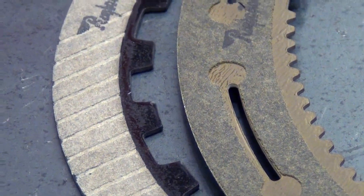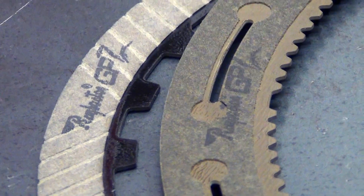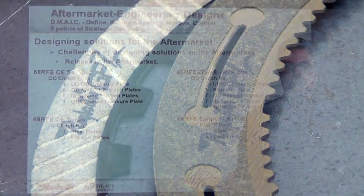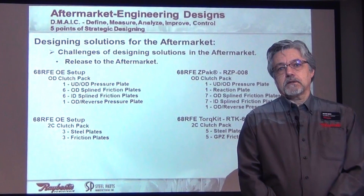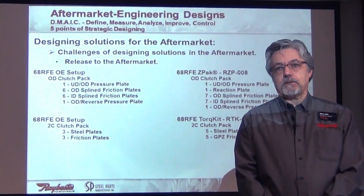So, if you've got a red material or a blue material or a green or a gray or whatever, it's not the color — it's the constituents in the material that actually create what we want for that particular clutch pack.